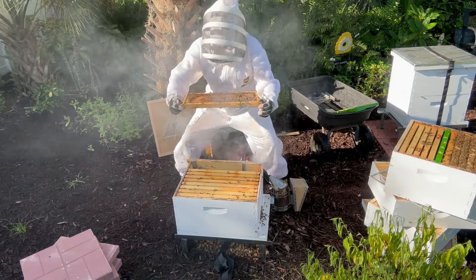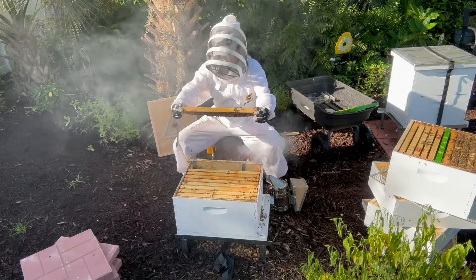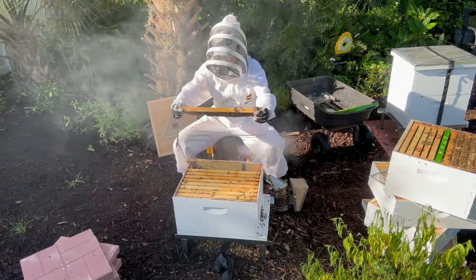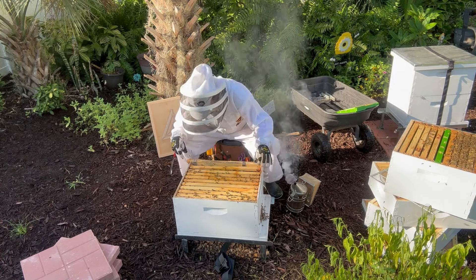There's the queen, right at the top of the frame there. I'm going to put it right against the edge here so I don't squish her.